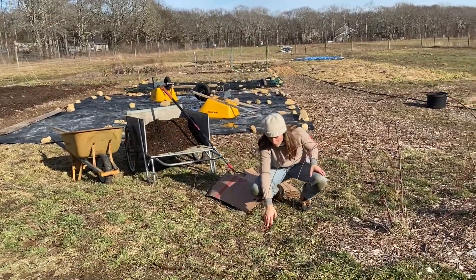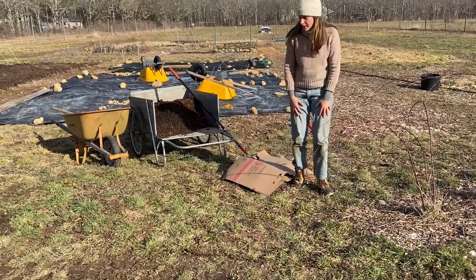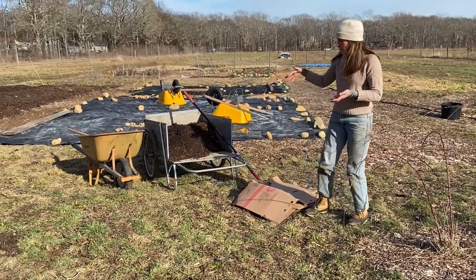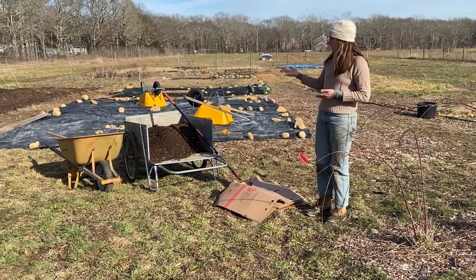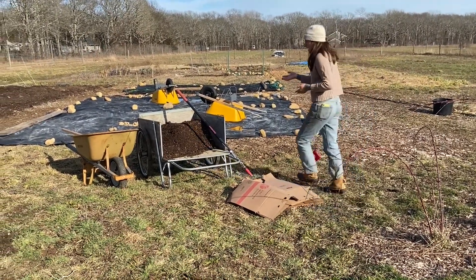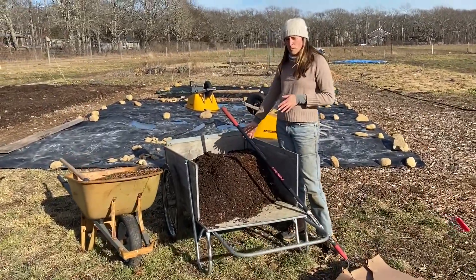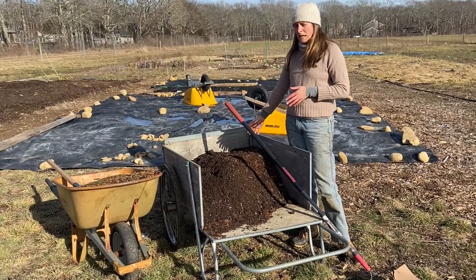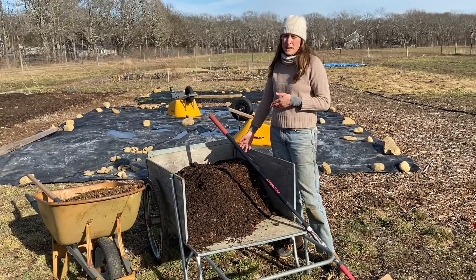The ground is really hard and obviously already has a lot of other things growing in it. So today I'm going to make a layered garden with some sheet mulching so we have an area to plant into. The first thing I'm going to use on the bottom is some composted manure — a mixture of composted horse and goat manure. If you do choose to use manure, make sure it's fully broken down before putting it on the ground.